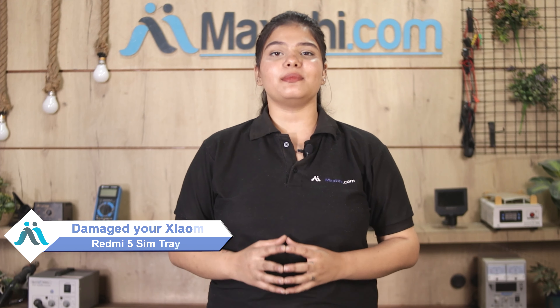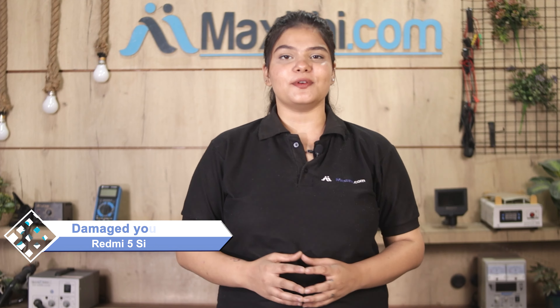Hi friends, this is Lucky from Maxp.com. Friends, if your Xiaomi Redmi 5's SIM tray is damaged and you are worried about the high repair cost of your smartphone, don't worry.